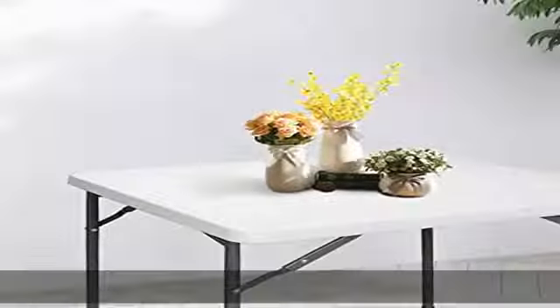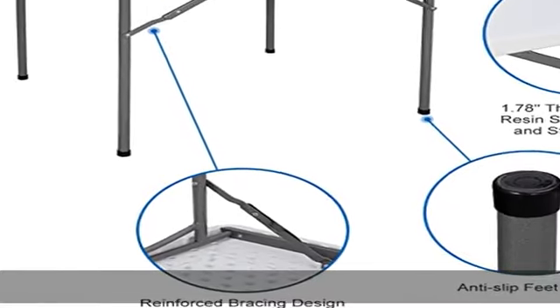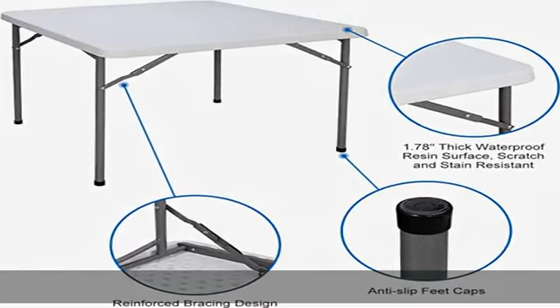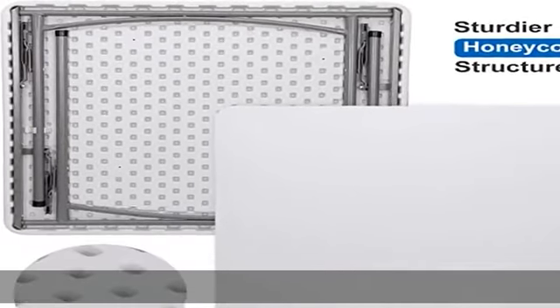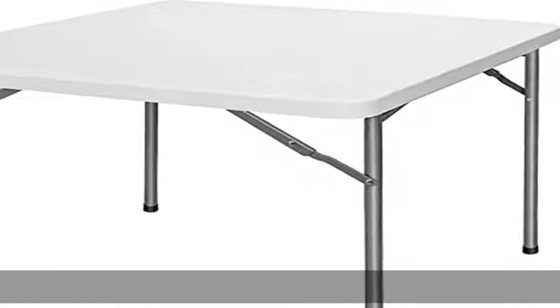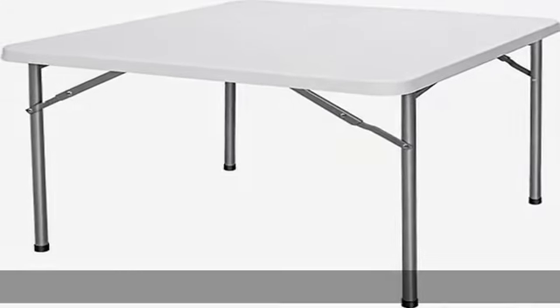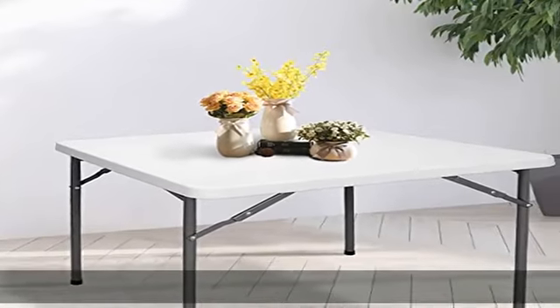There are no extra restrictions under the four sides, which means you can sit comfortably. The solid tabletop is easy to clean, made of heavy-duty blow-molded high-density polyethylene (HDPE), 20% thicker and stronger than fragile hollow tables. The resin surface is waterproof, scratch and impact resistant, making this square folding card table ideal for indoor or outdoor use.